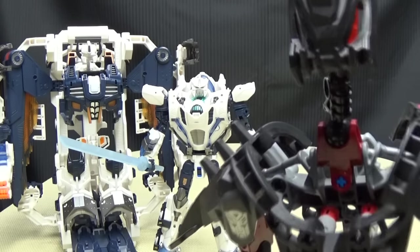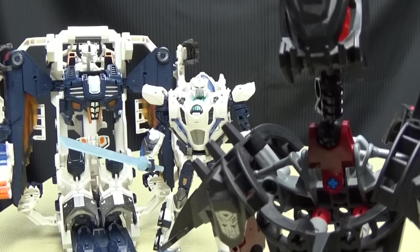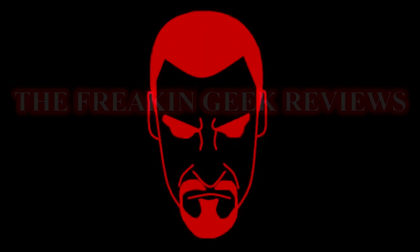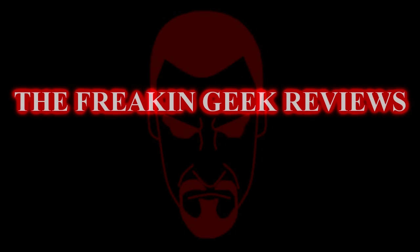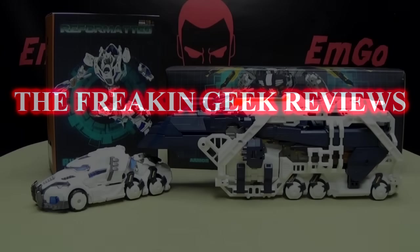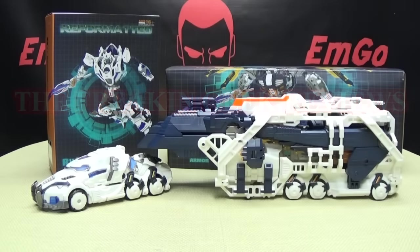Wait, so what is he, like, Iron Man? He's Iron Man now? Hey, what's up my peoples? Emgo here, the freaking geek himself, and today we will be reviewing the Mastermind Creations Seraphicus Promenon!